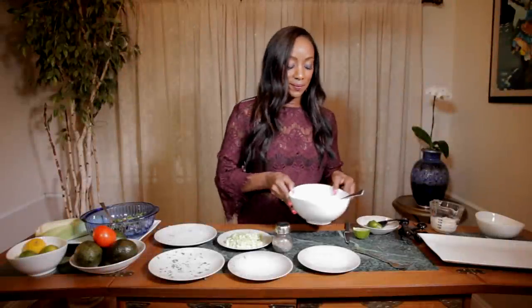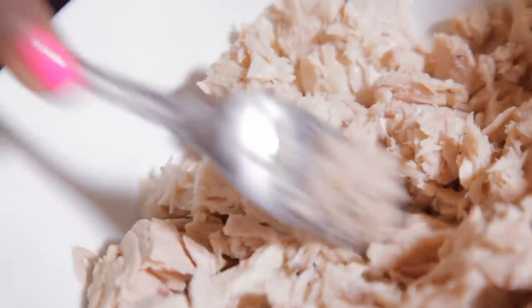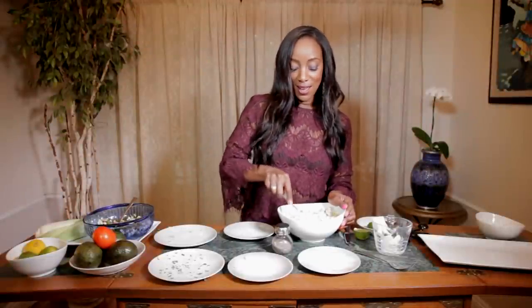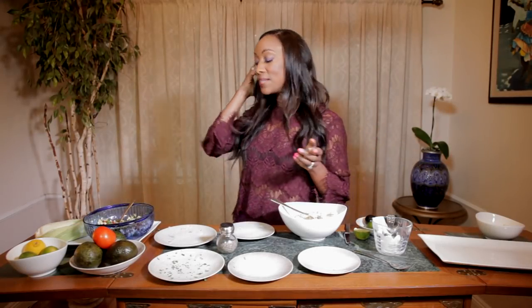So we have the tuna — 12.6 ounces of tuna in water — and I drained the water out so it's not too runny. Now I have my Greek yogurt, which is unsweetened Greek yogurt. It's a third of a cup; I'm going to mix that in. And then we're going to add a little pepper. So now the tuna is ready — what are we going to do? We're going to mix them together.